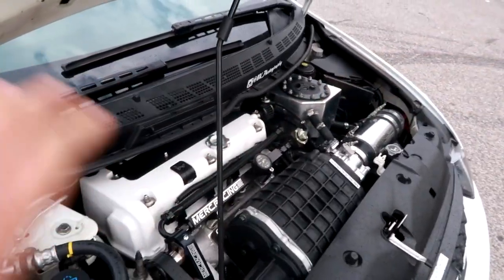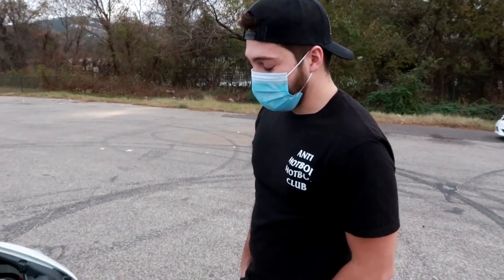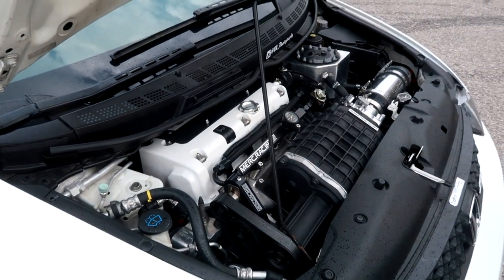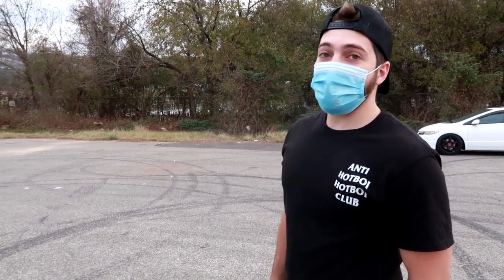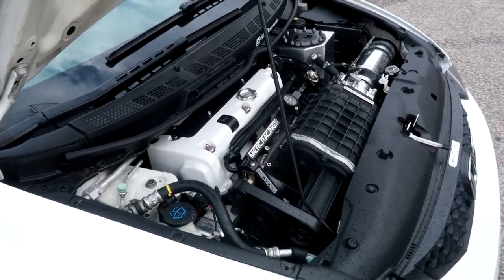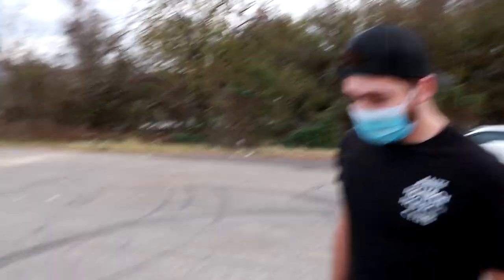Would you change anything about the supercharger setup? I'll do a bigger supercharger from Merc Racing — this is the TVS1900 and he goes up to the 2300, a 2.3-liter blower. If this engine ever lets go — I checked compression the other day and it's still great — I'd probably sell this blower and do a 2300 build. I want to stay with the K20; K24s just personally aren't my thing. Too much torque breaks things and spins tires, and K20s usually make better top-end with these setups.